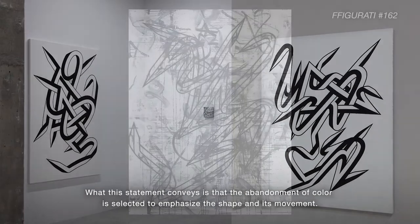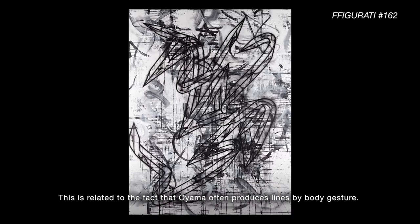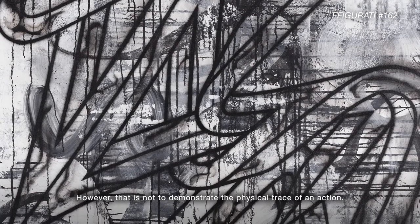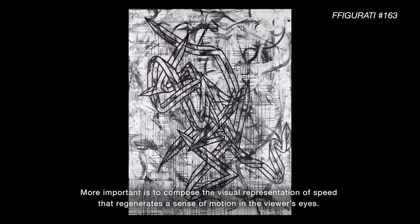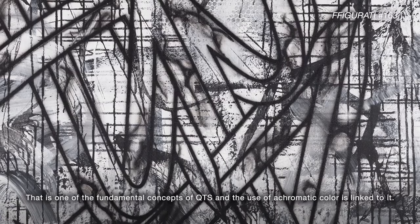What this statement conveys is that the abandonment of color is selected to emphasize the shape and its movement. This is related to the fact that Oyama often produces lines by body gesture. However, that is not to demonstrate the physical trace of an action. More important is to compose the visual representation of speed that regenerates a sense of motion in the viewer's eyes. That is one of the fundamental concepts of QTS, and the use of achromatic color is linked to it.